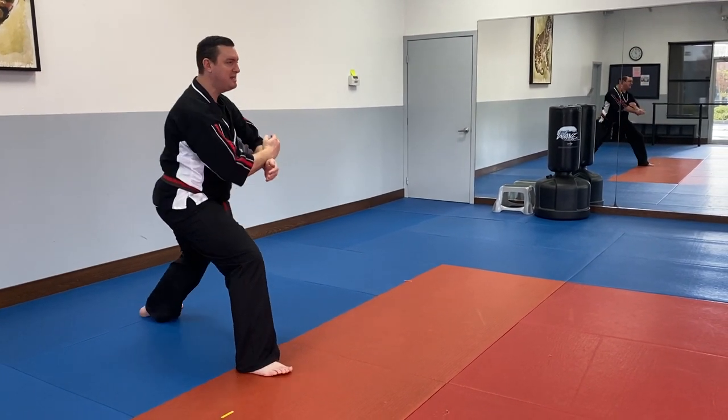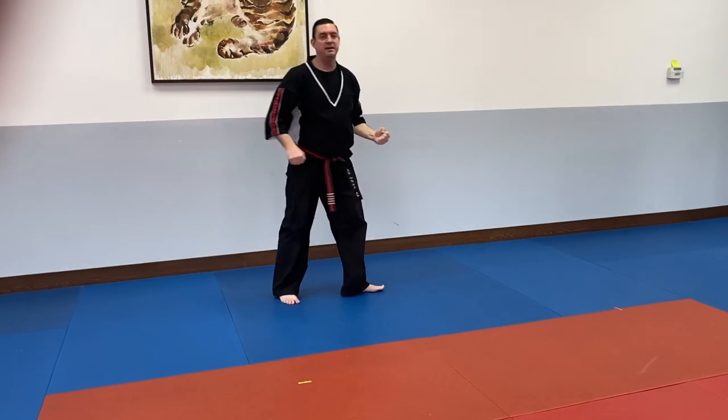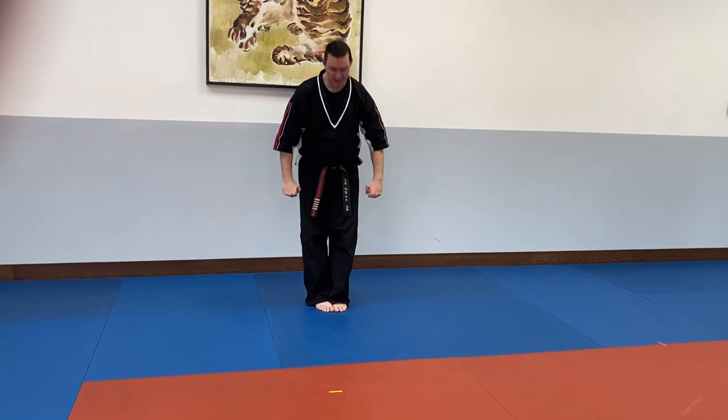Knife hand strike, tension, guard — and that's the end. Now I'm going to bring my front foot in, step back one big step, Bado. And then my left foot comes in, Ohop. That's Pyongon 2.